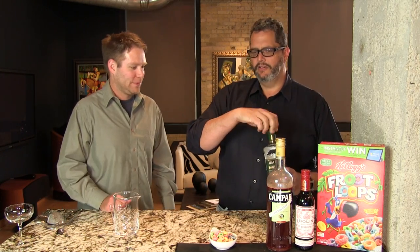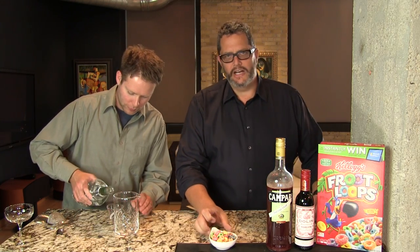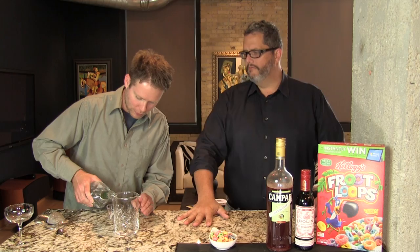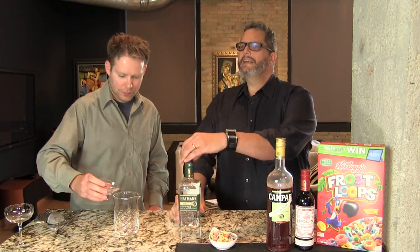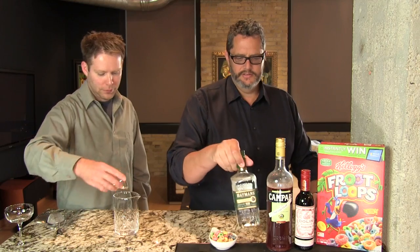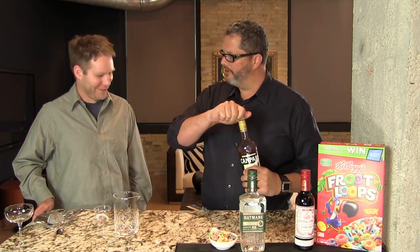We're going to start with one and a half ounces of the Old Tom style gin — we're using the Hayman's variety here today. You're starting to see a lot of Old Tom gins back on the shelves of liquor stores. It kind of preceded the London Dry style gin, and then people started making them with all these botanicals and they knocked people's socks off.